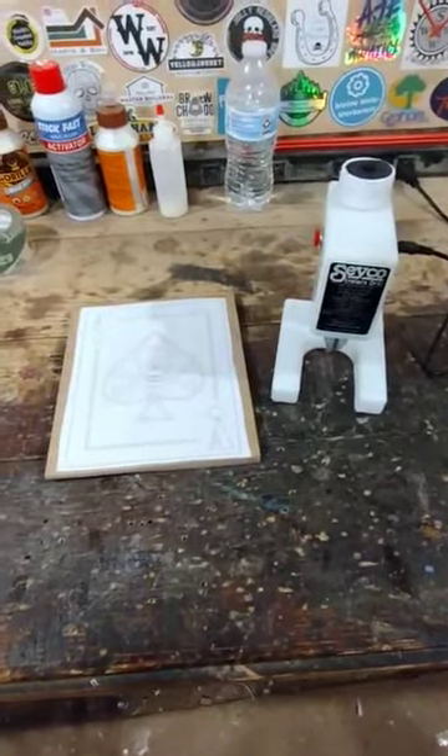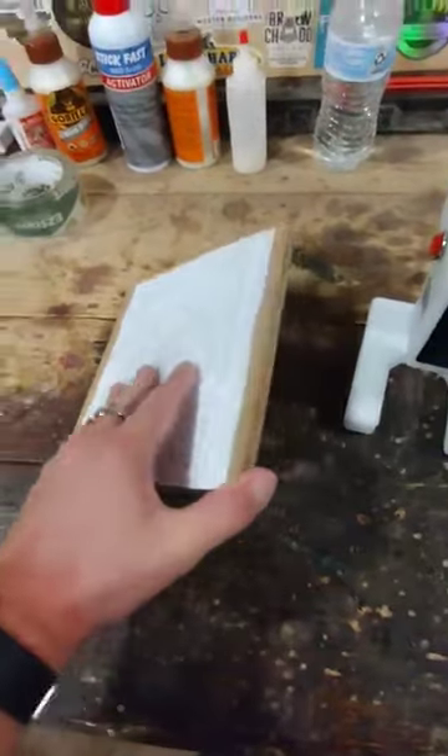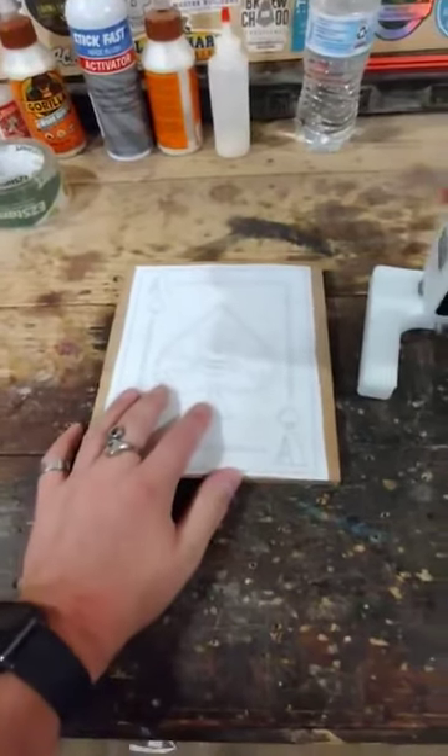Got a scroll saw pattern prepped here. It is the Ace of Spades with a nice Pirates Jolly Roger. I've got the pattern attached and we're going to stack cut and make two out of one quarter inch Baltic birch plywood.